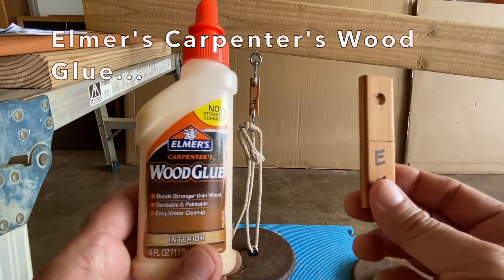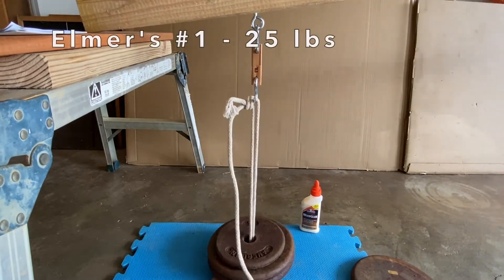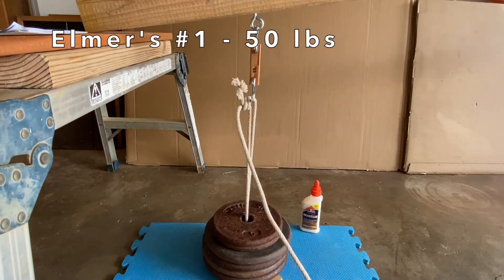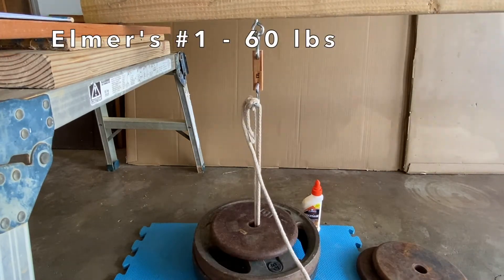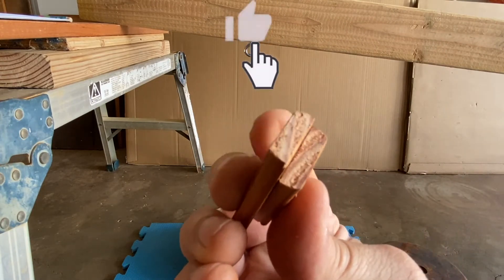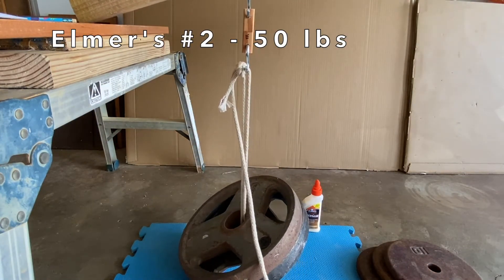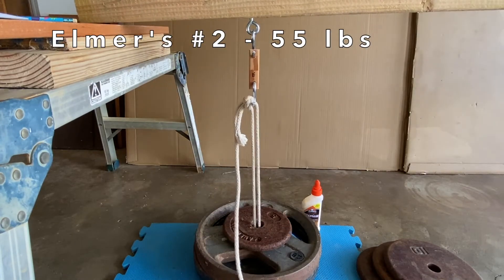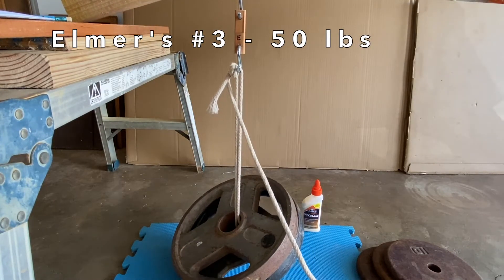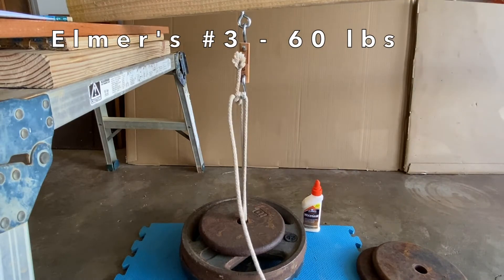First up was the Elmer's Carpenter's wood glue. I didn't know what to expect so I started off at 10 pounds in 5 pound increments. I was pretty impressed with the strength of the Elmer's wood glue that finally failed at 60 pounds. I didn't notice any wood tear out so it looked more like the bond or glue itself failed. Sample two of the Elmer's wood glue had similar results but failed at 55 pounds, and sample three failed at 60 pounds.